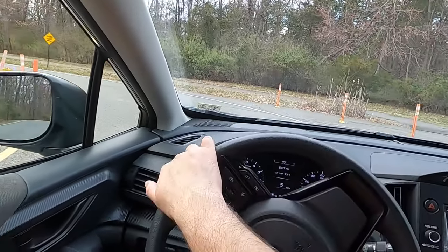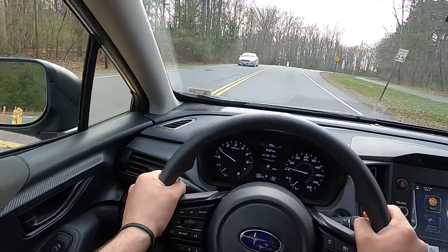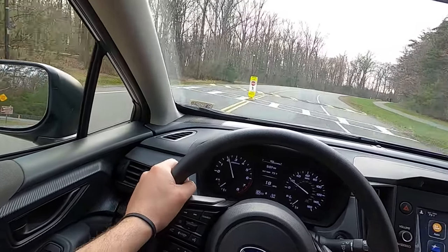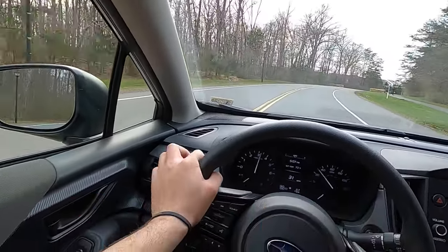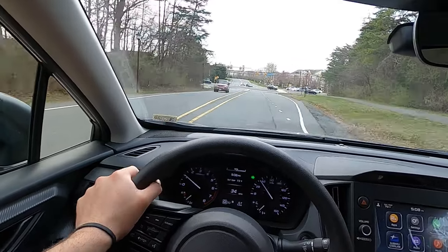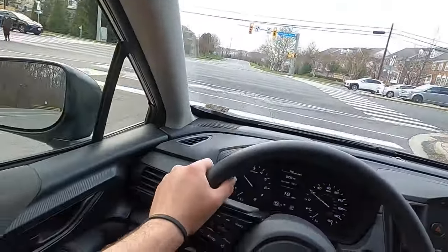This little SUV can comfortably work as a family vehicle with four occupants. Moving into the driving portion: going over speed bumps at five miles an hour is used to assess suspension comfort. The result is an 8 out of 10 — the suspension isn't too firm. There is a little bit of body roll, but that's expected. The Crosstrek cruises very nicely over bumps.